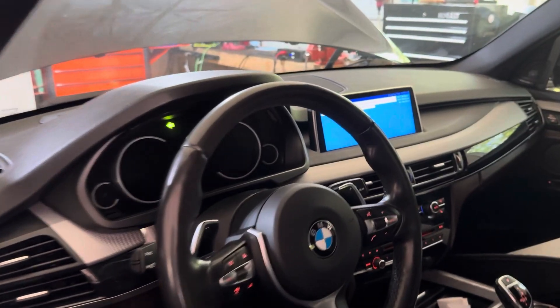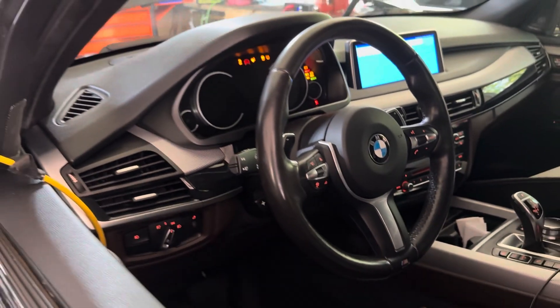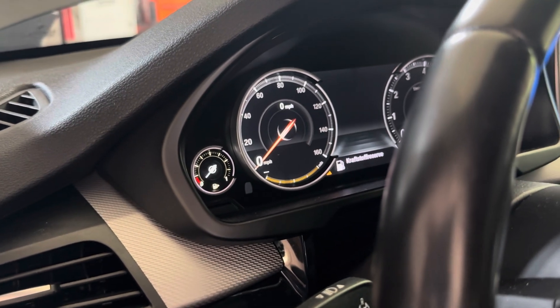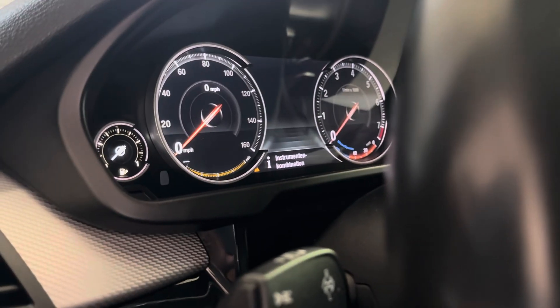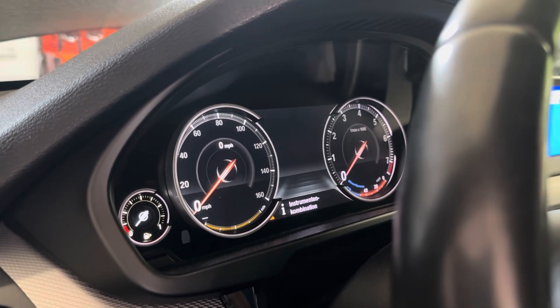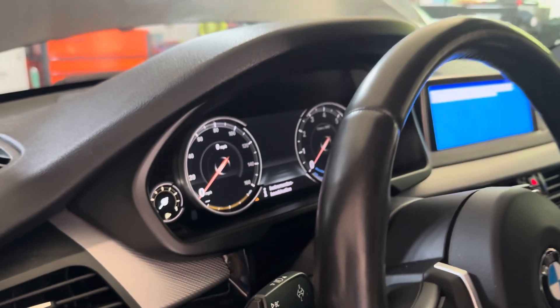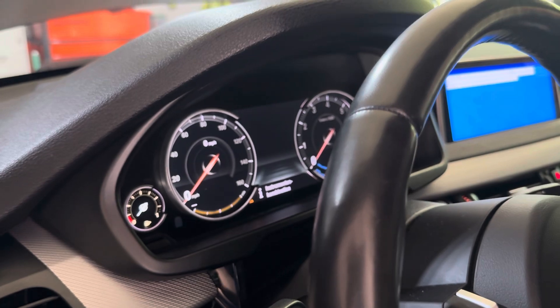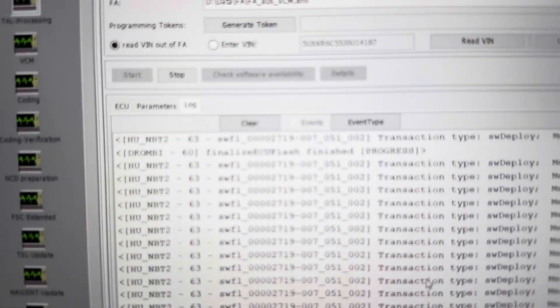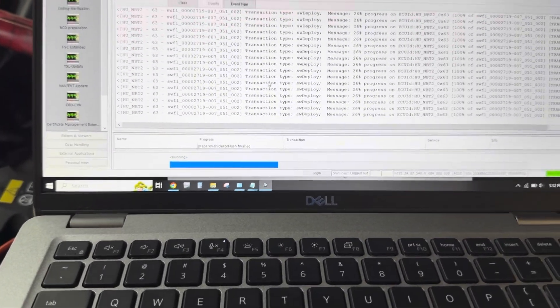After that I should be able to code in full screen CarPlay. There it is — she's alive. In German. Maybe that just needs a factory code to bring it back to English, or it's not done yet and it still has to code it. Finalized ECU flash finished — you can see there for the Combi at the top. Let's hope it'll code it before it wraps everything up. I'm assuming it'll do a factory code on it.